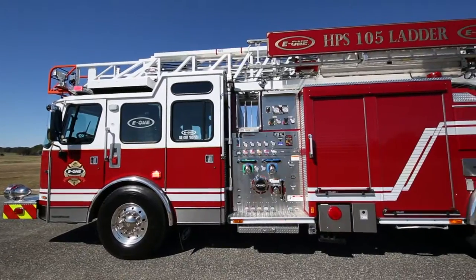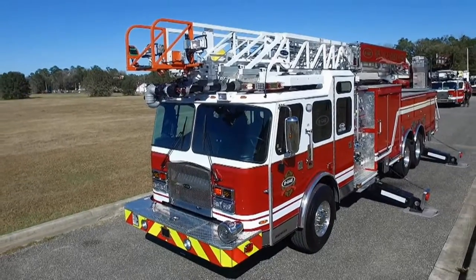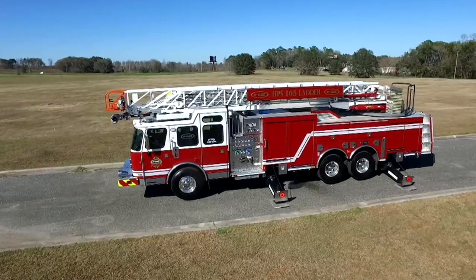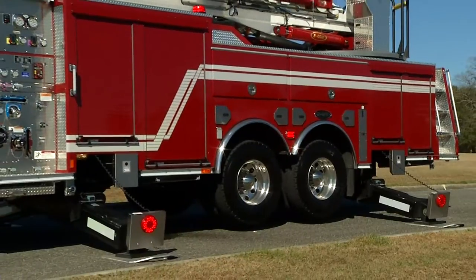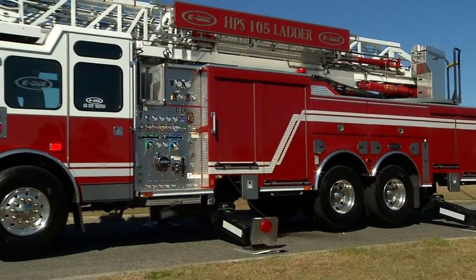Many options are available for your specific truck: Cyclone or Quest cabs with our roll cage design, severe duty cab interior, flat or split raised roof, low travel height cabs to fit in lower doors, 300 or 500 gallon water tank, or none at all for truck company designs.